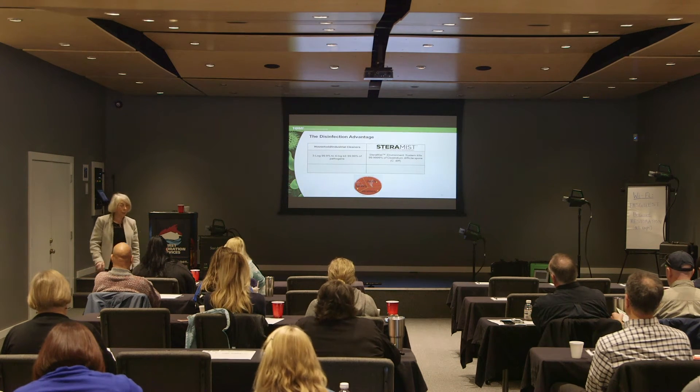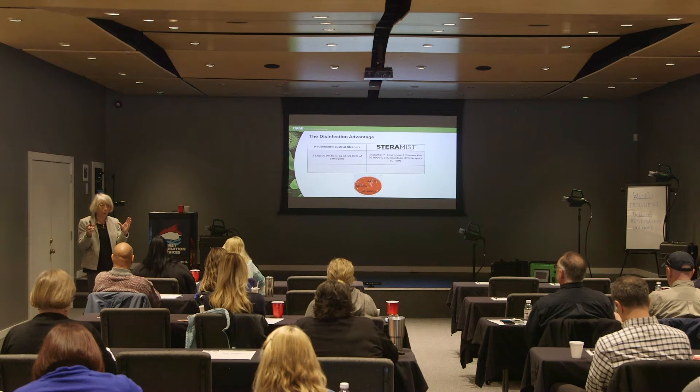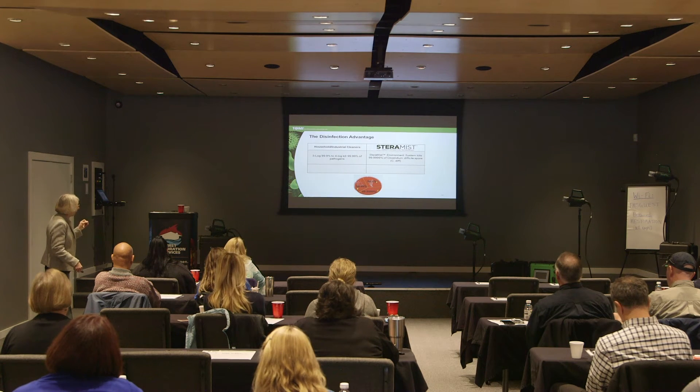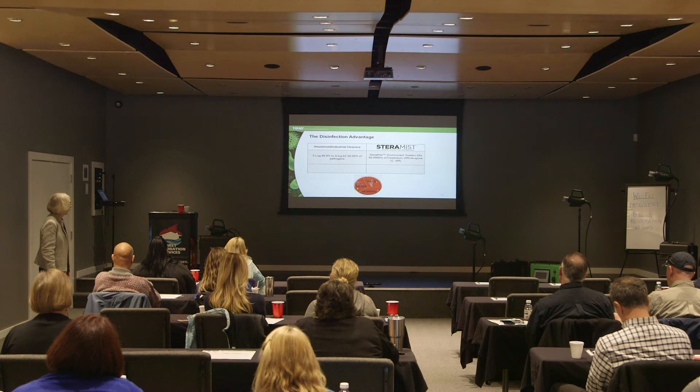A four log kill is not satisfactory for hospital use. You see 99.99% on labels and in advertisements all the time, but most people don't understand what a log is. It's a log of 10. Three logs is 99.9%, four logs is 99.99%, five logs is 99.999%, and six logs is 99.9999%.